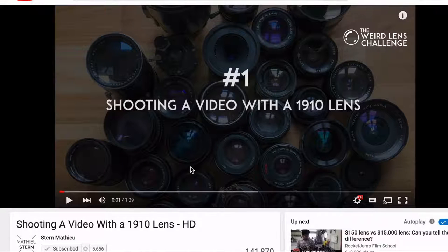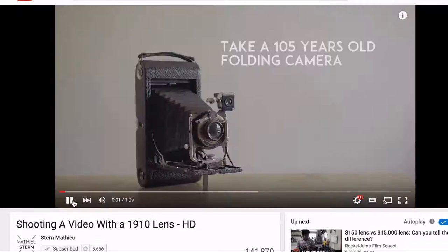This is Dan and welcome to Shining Union this week. We're gonna take a little video that I borrowed from Matthew Stern. He has a really cool channel where he just tries out different lenses on cameras, and when I saw this video — I'll play a little bit of it.